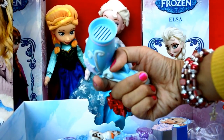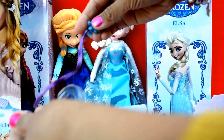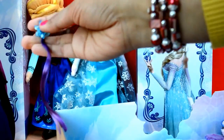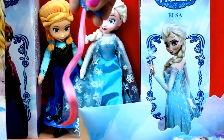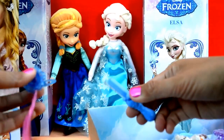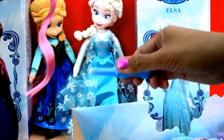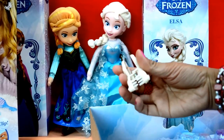It's a beautiful hair dryer. We have a purple extension, a pink extension, we have a hair straightener, and an Olaf hair clip.